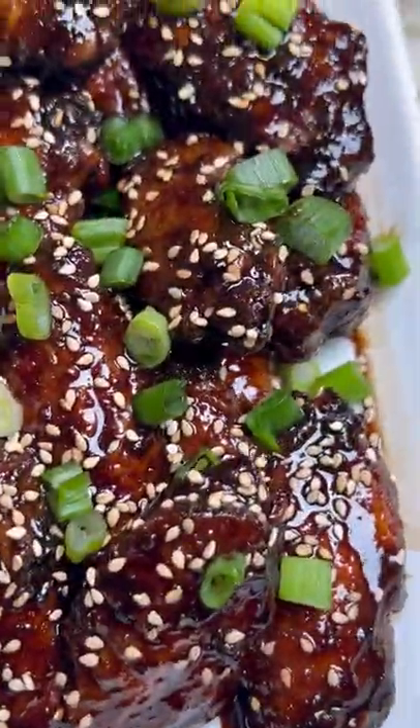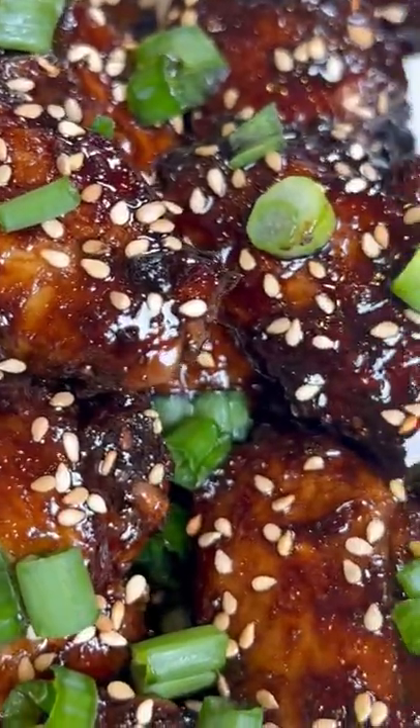Now let your wings get lost in the sauce. I added some sesame seeds and some green onions. And these wings were winging.